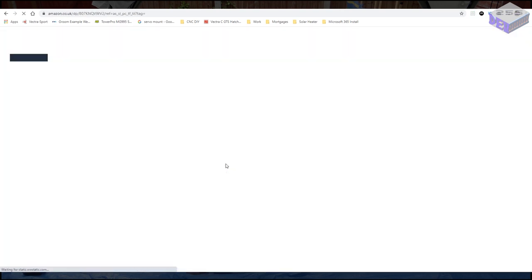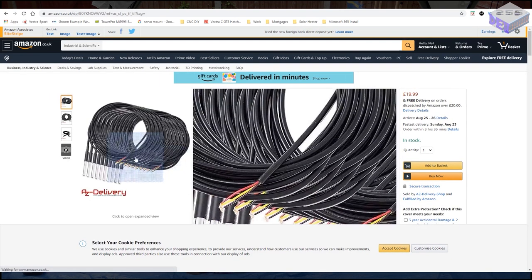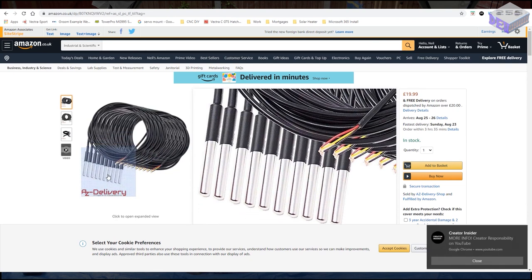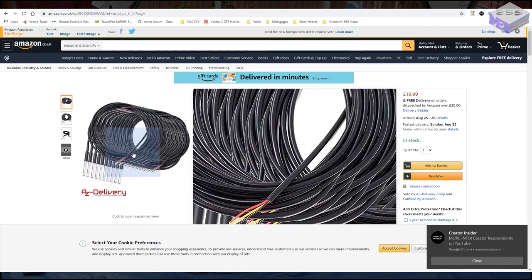Looking at the 10 temperature sensors — these were only £20, so £2 each — and I've had them sitting in the pool for well over 3 months now. They're fully waterproof and I haven't had one go wrong.